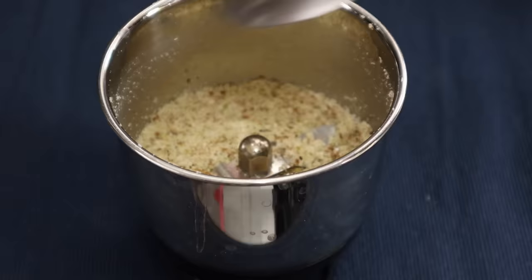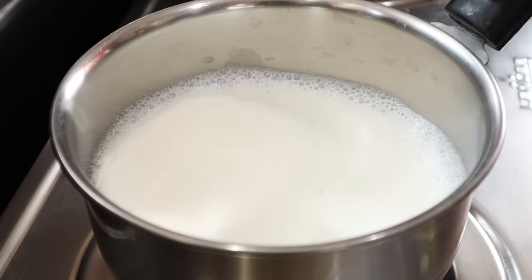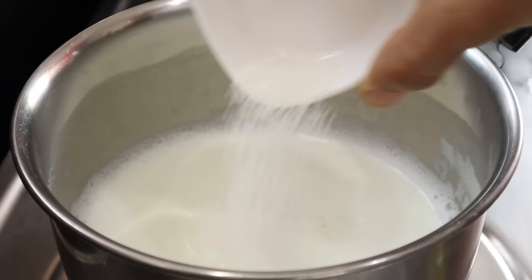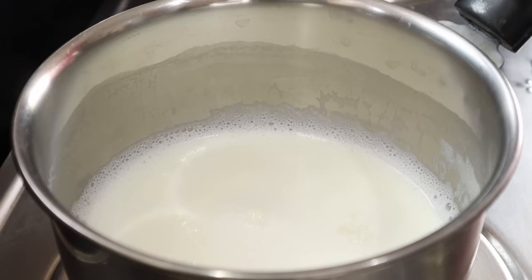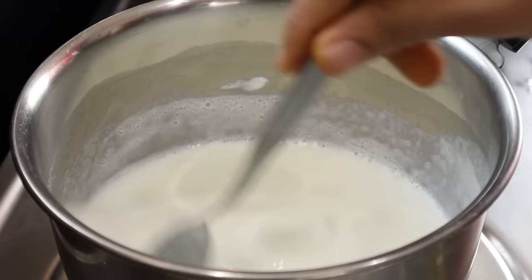Add 2 to 3 cups of milk. You can grind dry fruits and add them in. Now, let's add the dry fruits. Put the mixture in a blender. Add a little sugar to taste. We are sweetening with sugar because we will add it to the recipe.